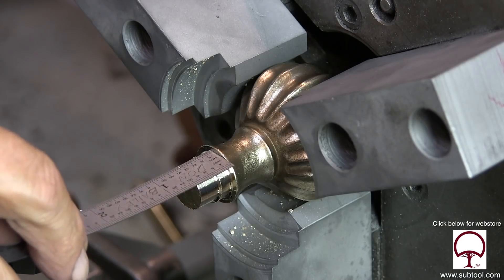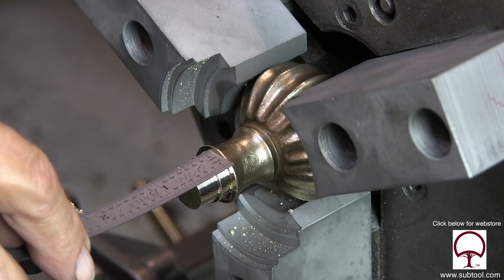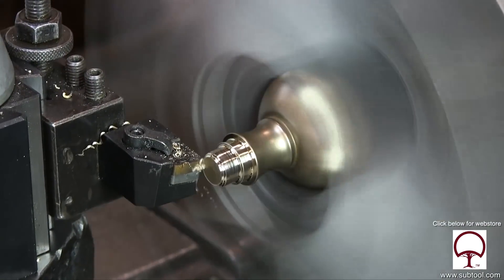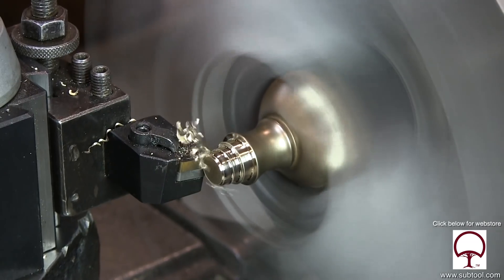And here I'm trying to show about maybe three-sixteenths of an inch or a quarter of an inch — that's all I need for a land there.